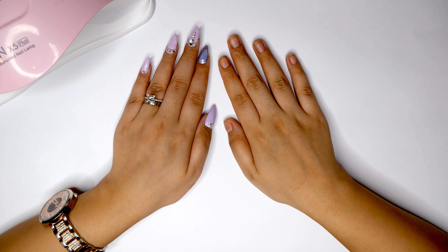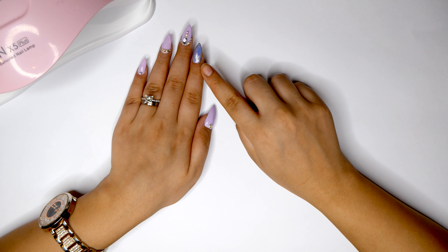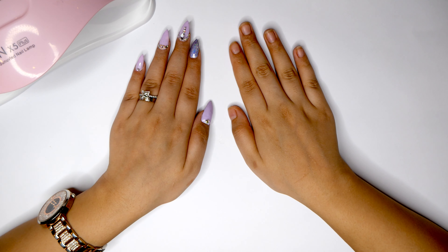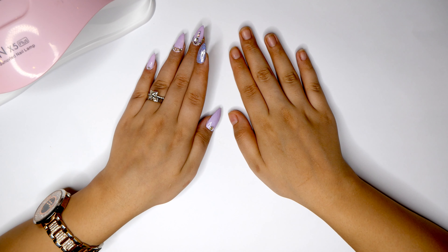Hey guys, welcome to another nail tutorial. Last week I showed you how to do the nails on my left hand in this glam acrylic lilac look. Today we're going to be working on the right hand.